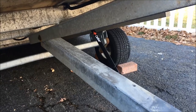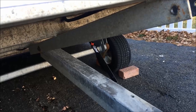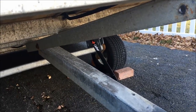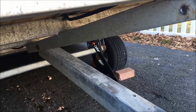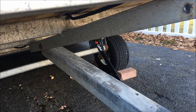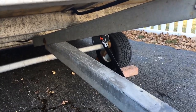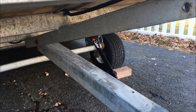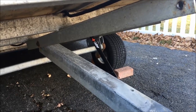For today's project I'm going to show you what you need to do to install these Caliber lift assist assemblies for your snowmobile trailer. These help you load the trailer — when it's in the tilt position it will hold it down so you can load the trailer by yourself without using a stick or anything to hold it up.